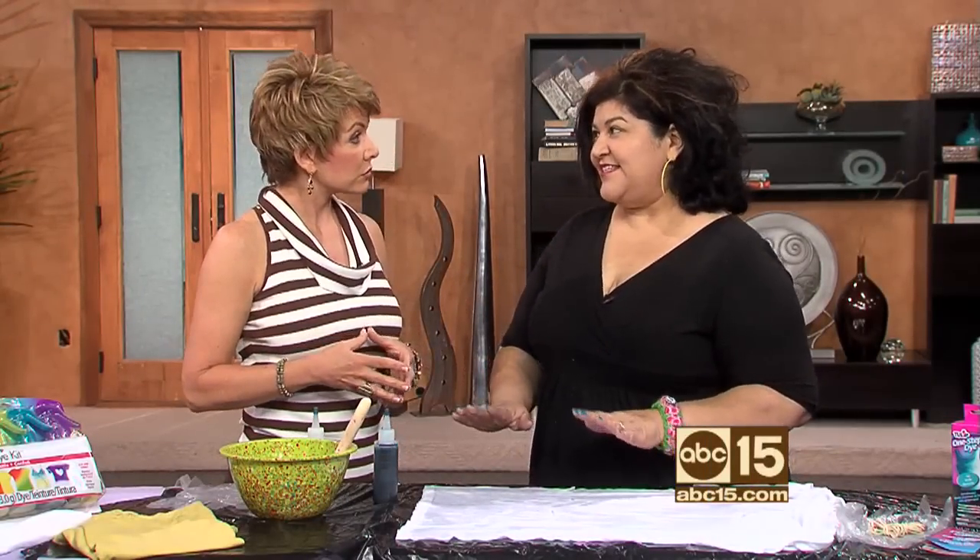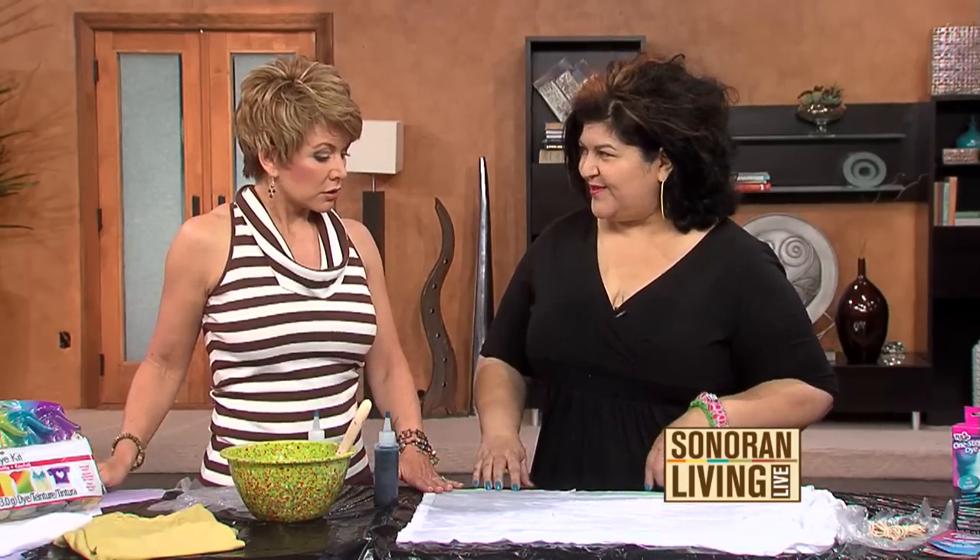I suggest practicing your ombre technique on a t-shirt — a basic t-shirt. You can get any light-colored shirt from your closet or buy one at the craft store. Once you master the technique, then you can look at clothing a different way when you go into the department store. If you see a really cool blouse, it's okay if it has a pattern on it, like a black and white pattern. Make sure it's cotton or rayon. Then you could add a cool ombre effect of teal, hot pink, or purple. Let's get to ombre dyeing, shall we?